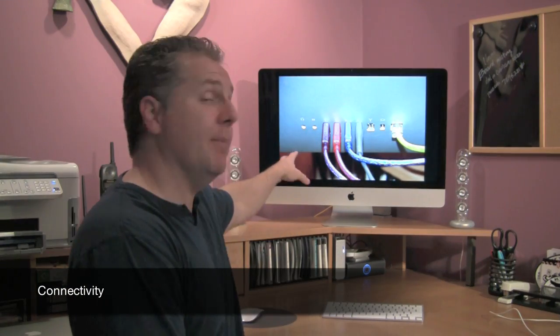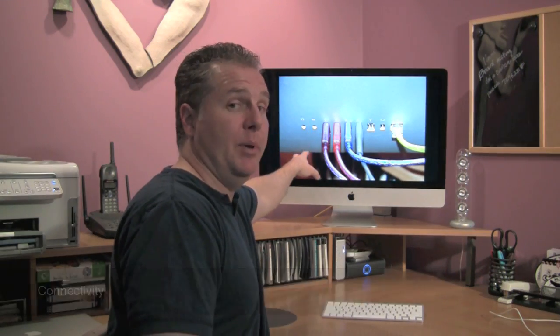Alright, let's talk inputs. Here's an image of the back of the iMac. You've got audio input-output, four USBs, and Firewire 800 — there's no Firewire 400. I don't get it. I have hard drives, and we even use the old iPods from time to time. I can no longer use these with this computer. That bums me out.